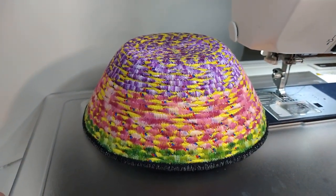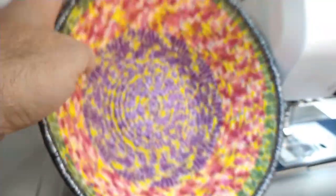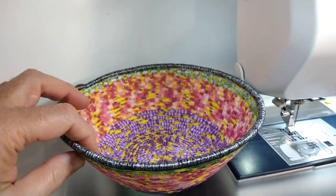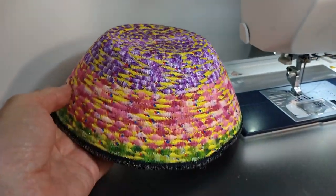Somebody asked me if you can wash these. I don't see why you couldn't, but I wouldn't eat anything out of these. These are more of a display type bowl. So just vacuum them — that's what I would do.